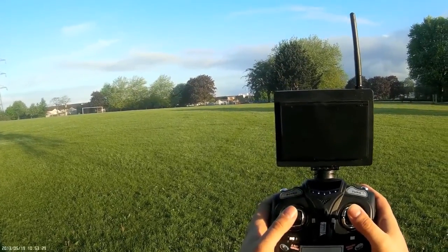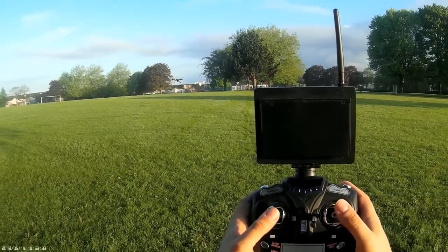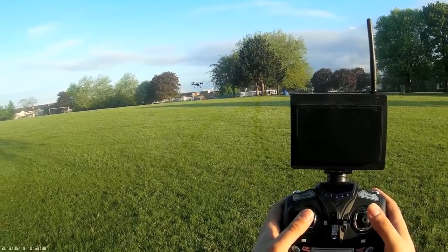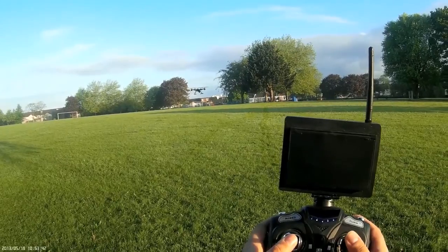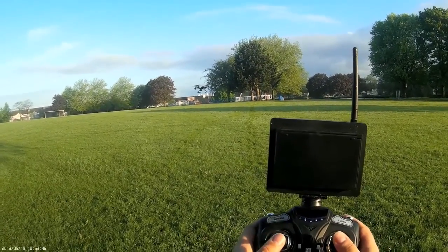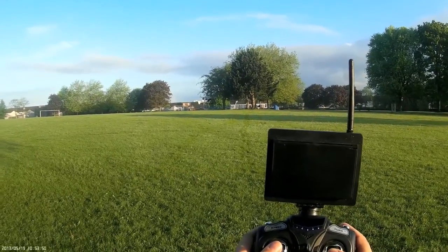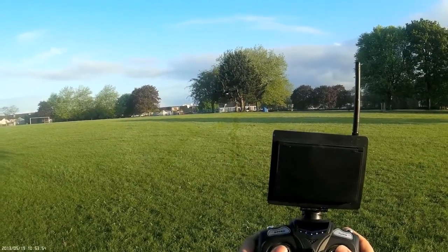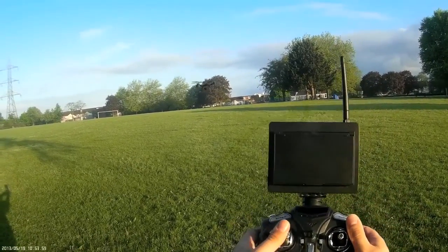With quadcopters that don't have altitude hold, you would have to keep your thumb on the left stick and keep feathering her up a little bit just to counteract any slight breeze. I don't recommend flying any quadcopter in any sort of wind. As you can see, there is absolutely nothing today which is why I'm taking advantage of this and showing you how to fly when nothing can put her off course.